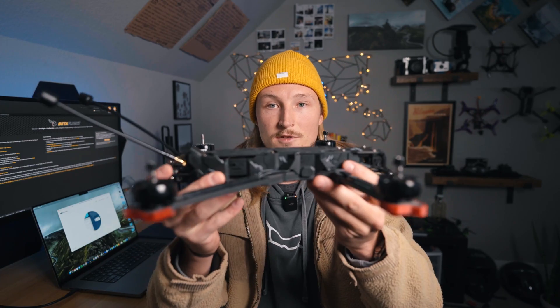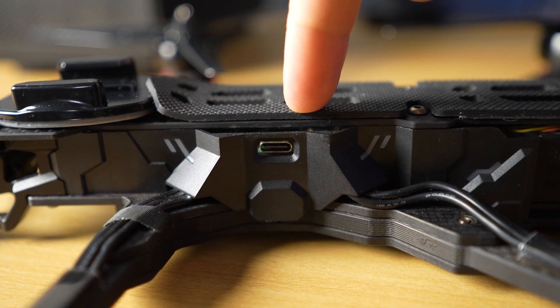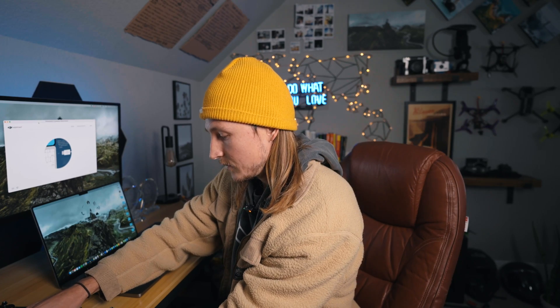All the quads I fly have the O3 air unit, but this is a similar process if you're using previous air units as well. You'll notice on the drone you have two ports to plug in — one on one side and another on the other side. You're going to want to plug into the one in the back, which plugs directly into the O3 air unit. A common issue is getting it to connect to the computer. GoPro cords — basically USB to USB-C — will always get the drone to connect. USB-C to USB-C sometimes doesn't work.